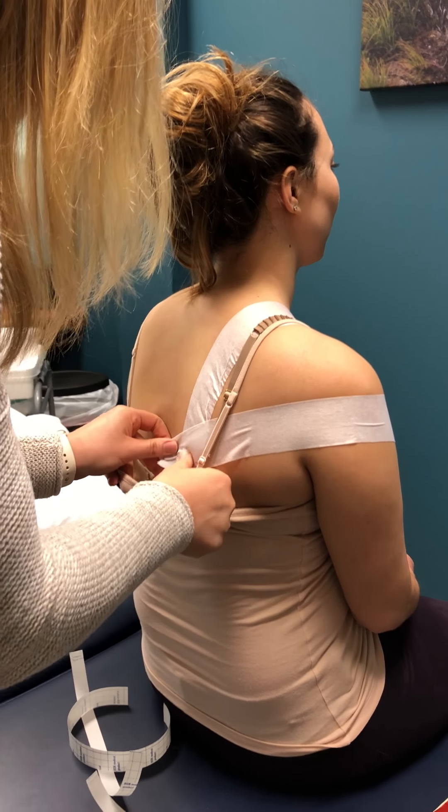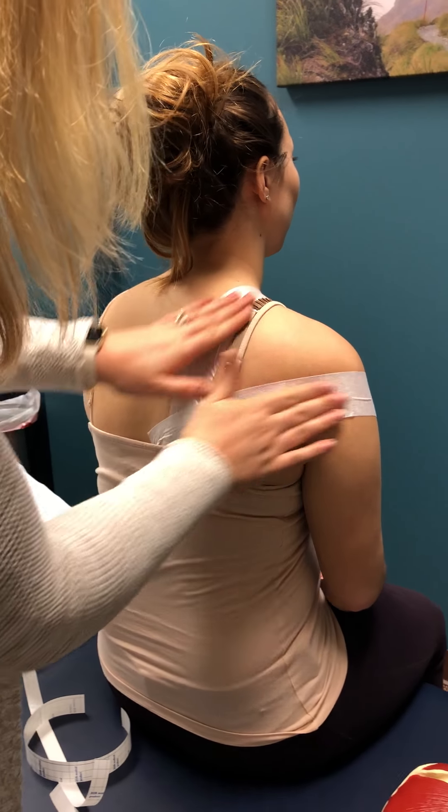Basically what I'm doing is creating a V shape right where the shoulder blade is, because that's what we're trying to hold down.